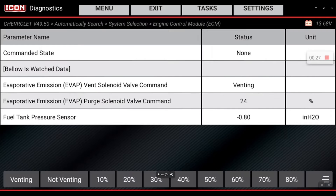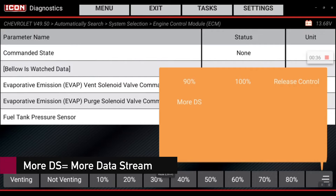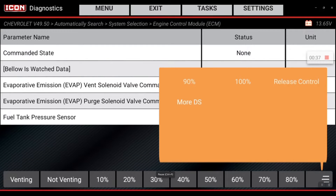The main parameter we're interested in looking at during this test is going to be the fuel tank pressure sensor voltage. I'm going to select the icon in the bottom right corner and then select more data stream.